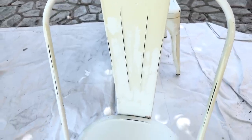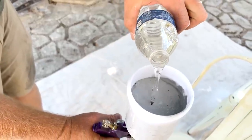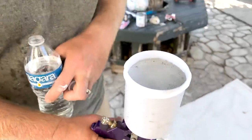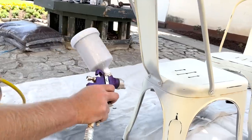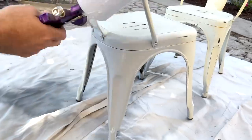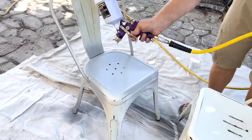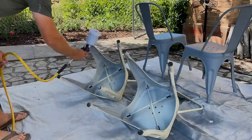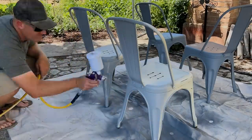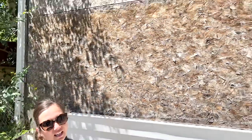Next up we're painting these old chairs — they used to be at our dining table but they've been living outside by the pool. I put 16 ounces of Gray Skies in the hopper and fill it up to the 20-ounce line with water. You can see in real time how well this is spraying and what good coverage we're getting with the Gray Skies on these chippy metal chairs.